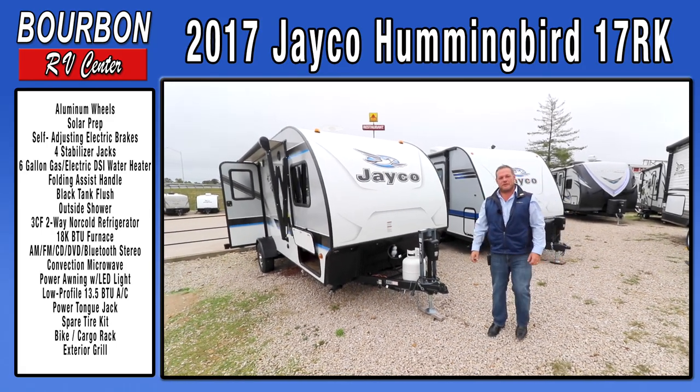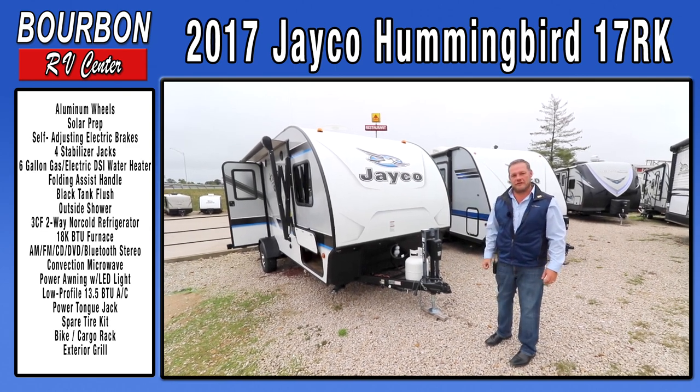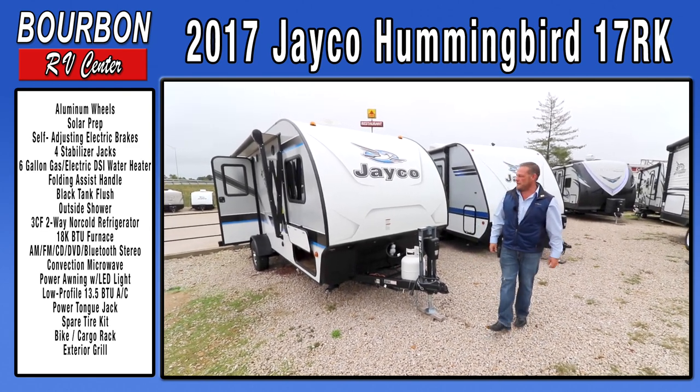Hey everybody, this is Matthew from Bourbon RV Sales. I'm going to walk around a new Jayco product today that I'm proud of.